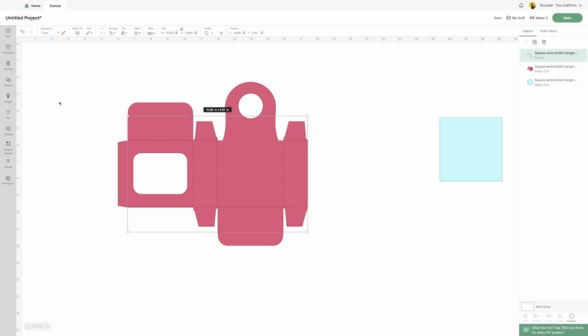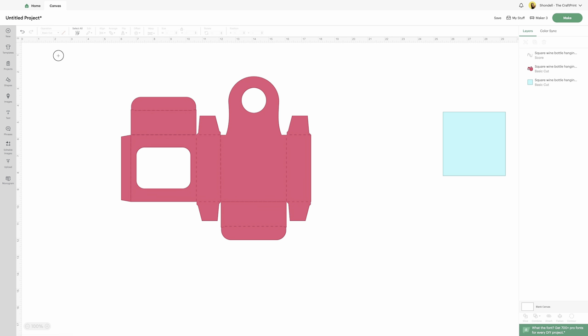Now you're going to use your scoring stylus. If you're using the Maker, you can switch to the scoring wheel. What you're going to do is highlight all of this — don't move anything — we want those lines to stay right there. Then you're going to come down to the bottom right and click attach.